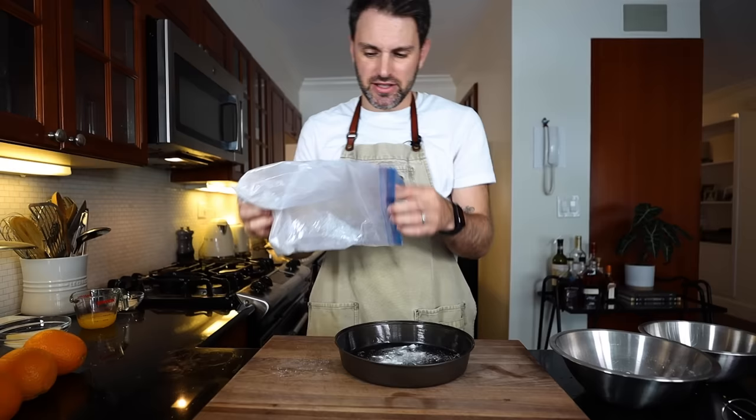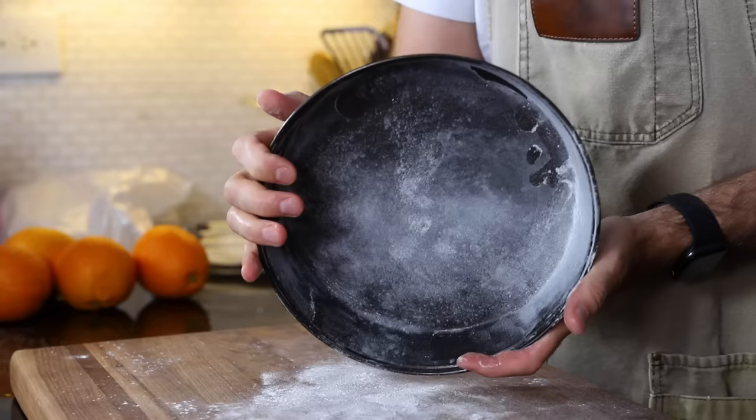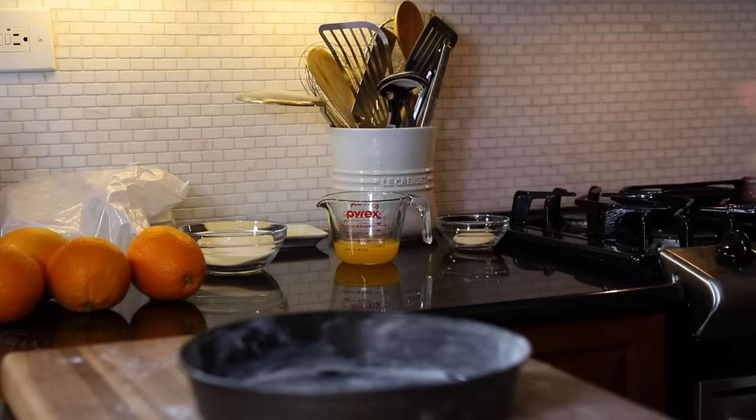Let the games begin! Preheat the oven to 350 — done. Butter and flour a cake pan. Add some flour to the pan and shake it all about, which makes a bit of a mess, but that's step two.